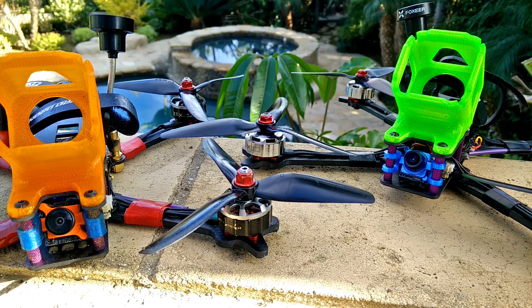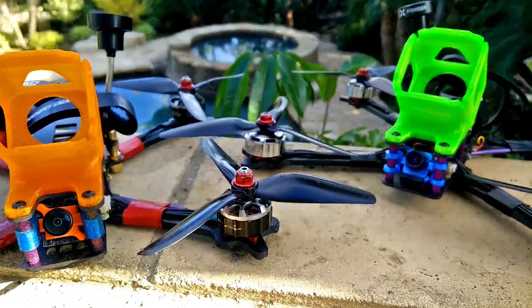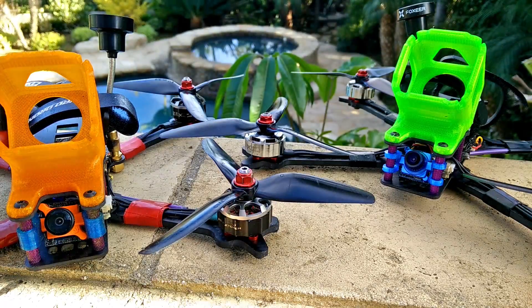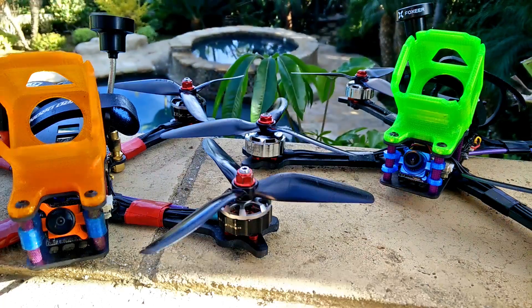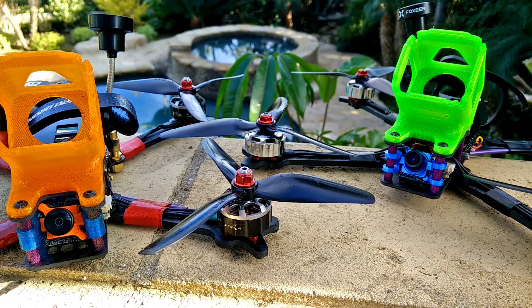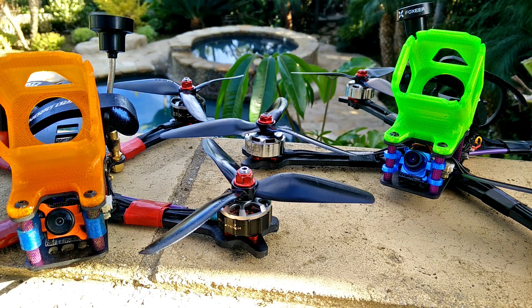A heavier quad with more aggressive props like the HQ 5x5x3 — which I personally think is one of the best props HQ has made, along with the 5.5x4x3 — will feel like it's more in control with those steeper pitch props. However, it is heavier, so it requires a lot more power to move, draws a lot more amps when you punch it, and is generally less efficient. I'm not going to discuss whether heavier quads throw farther, but it is another debatable topic.